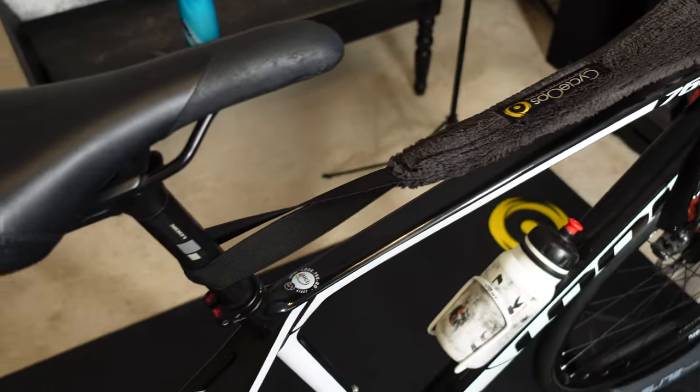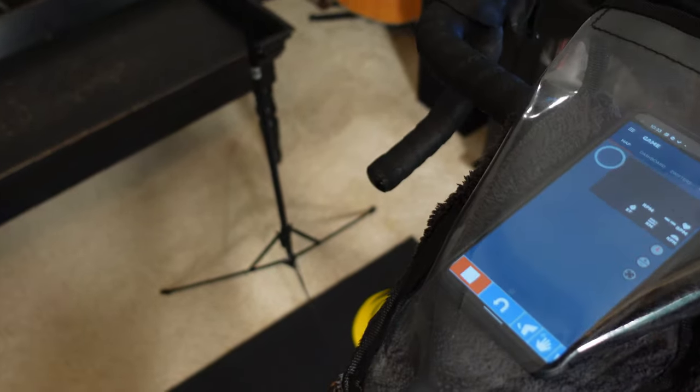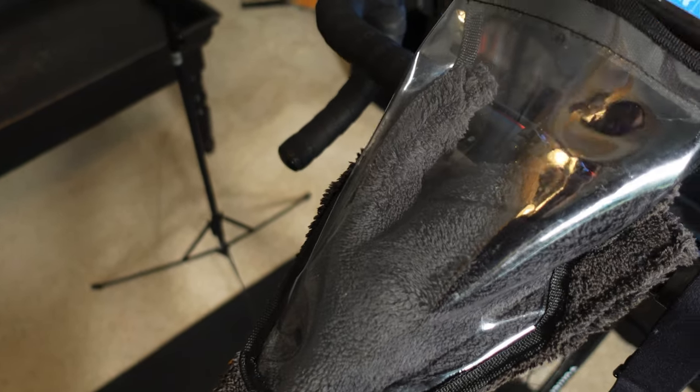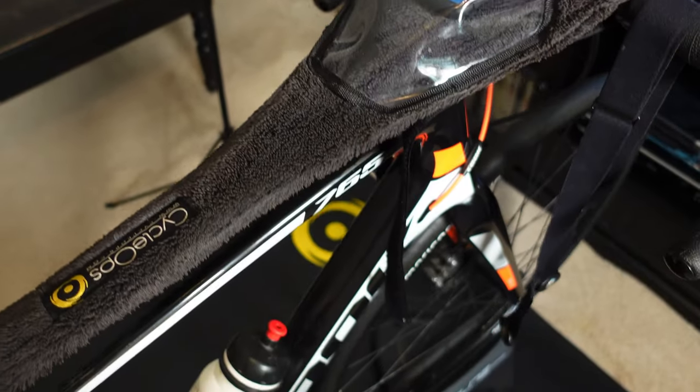I have this little Cyclops sweat net with the phone in it. You can't really operate the screen through it, so if you're coming up to a turn and want to change directions, you've got to pull the phone out because it just won't respond through the little plastic cover.